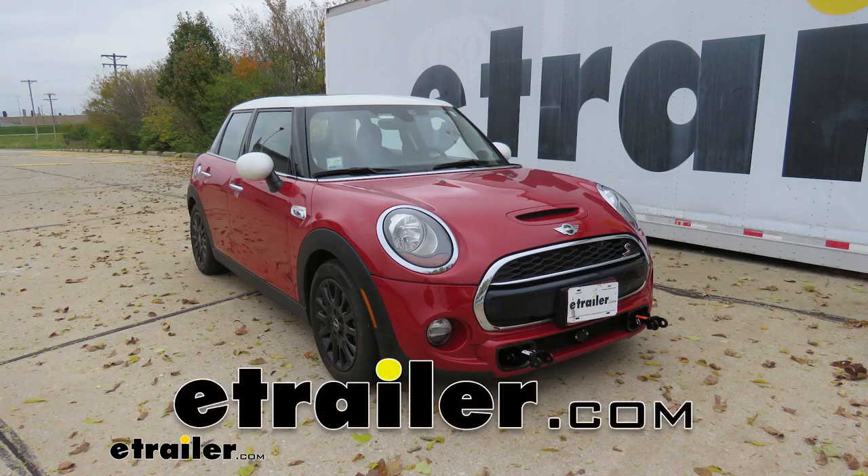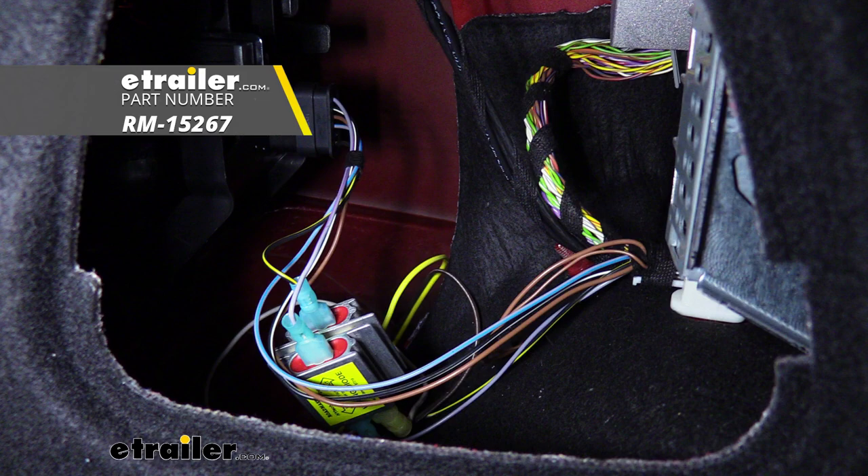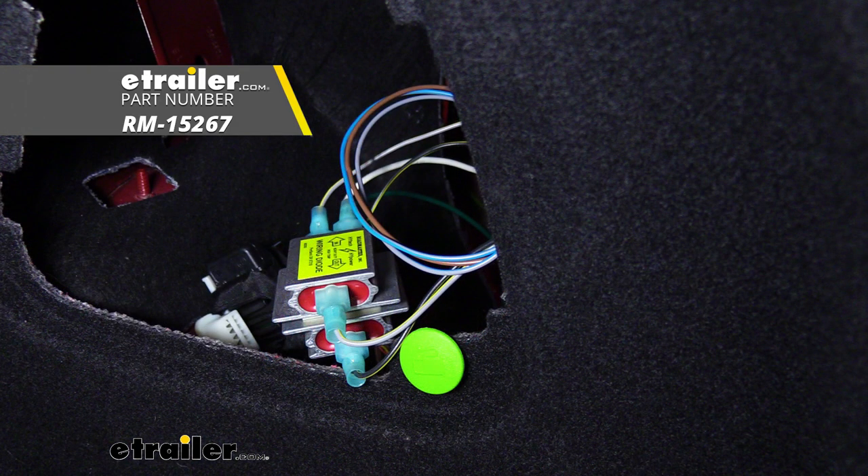Hi there, Mini Owners. Today on your 2016 Mini Cooper S, we're going to be taking a look at and showing you how to install Roadmaster's Diode 7-Wire to 6-Wire Flexo-Coil Wiring Kit.